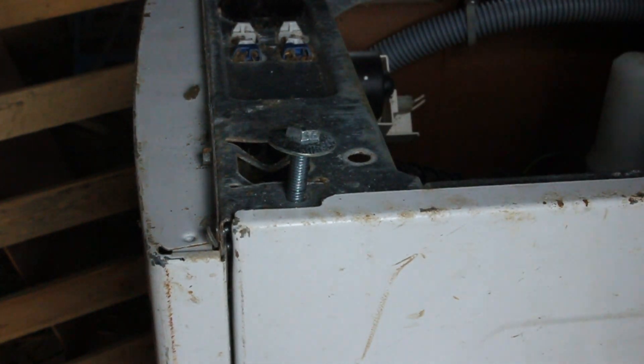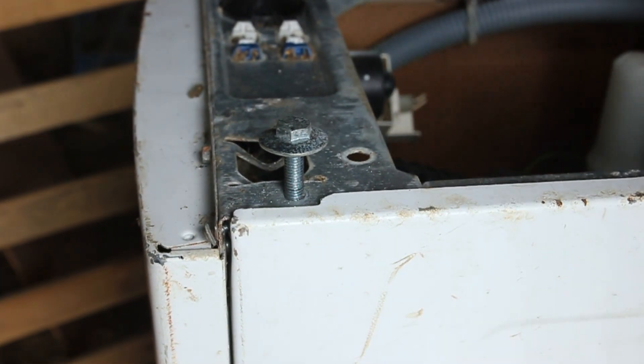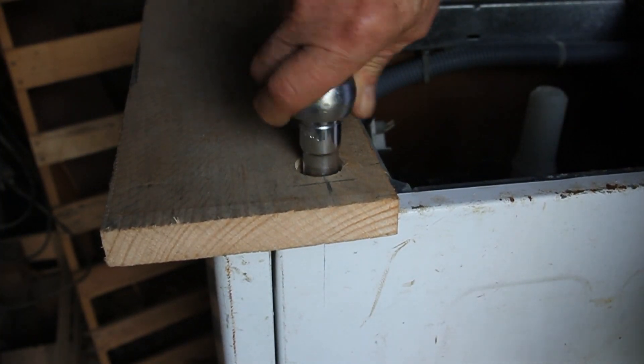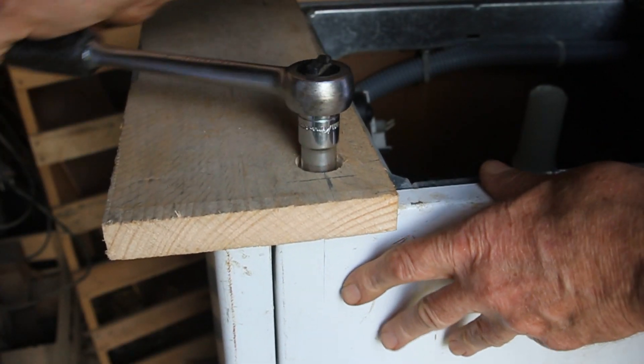I've put one of the recuperated eight millimeter bolts from the machine into the hole and I'm just going to persuade it to go vertical. I've done the same already at the rear, and that now means the bolt will go in squarely when I put the plank on. There's the last bolt going in now, nicely recessed below the lower face of the wooden plank.